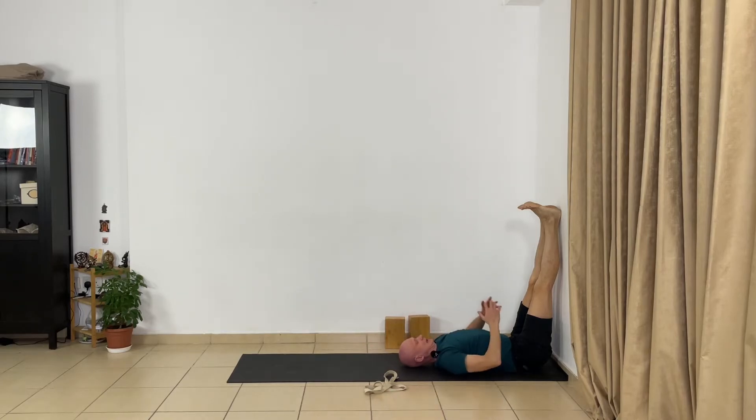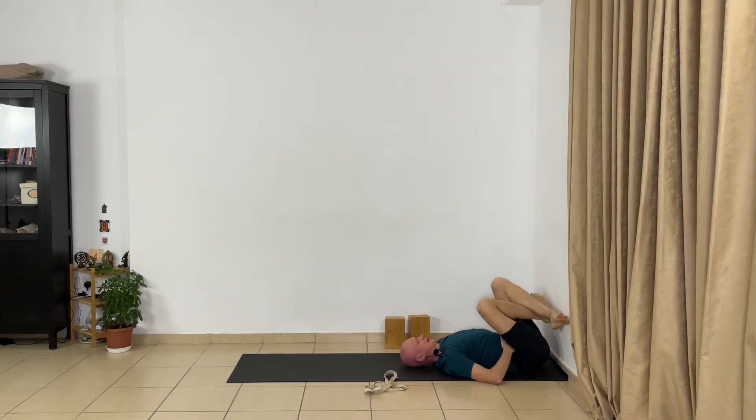Now move your arms down, relax your shoulders, take your hands on your lower abdomen, but keep your legs straight. Very good. Now bend your legs, cross your legs on the wall — Svastikasana, cross-legs pose. Relax deeply your hip joints, your knees, your ankles, and your legs completely. Now change the cross of your legs and once again relax your legs.